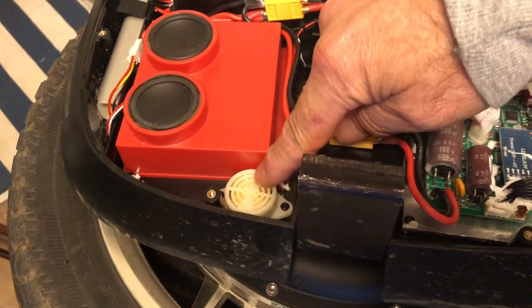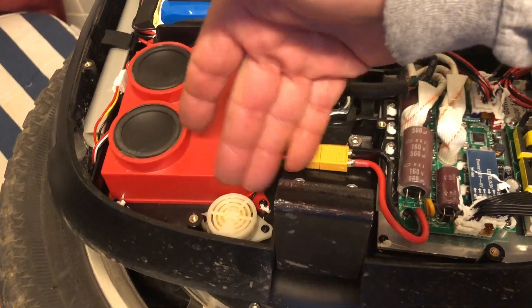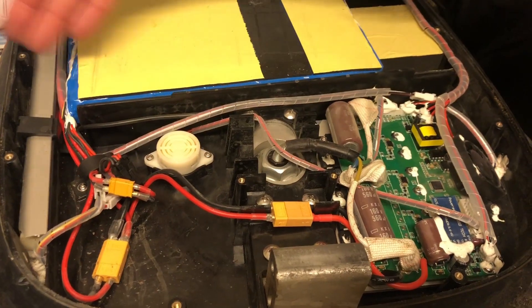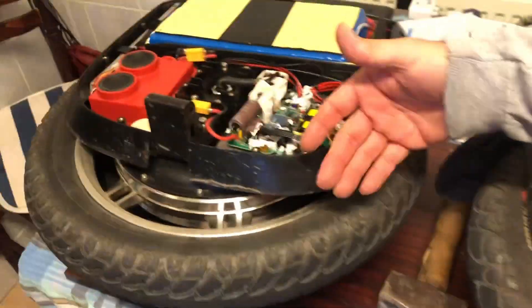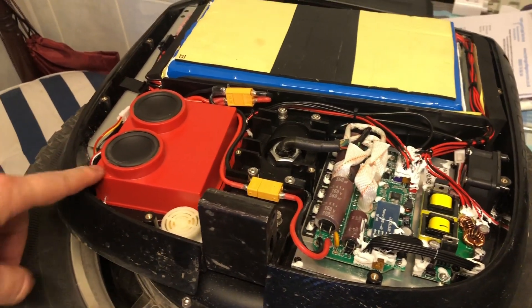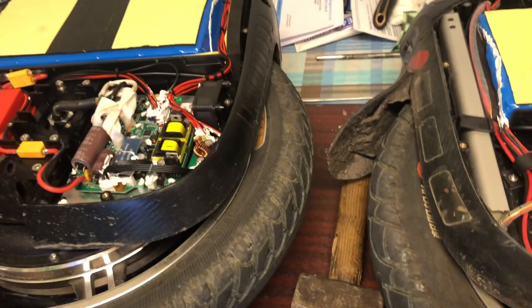The reason the alarm beep isn't quite as loud on the MSP is that the speaker is right down at the bottom, shielded by the big fan. On the MSX, the speaker is up higher with nothing blocking it, which is why the beep is louder. They should really run the sound through the main speaker — it's hard to understand why they didn't, especially since that alarm can save your life if you crash.